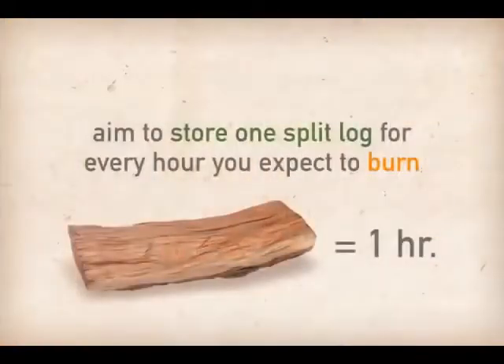Initially, aim to store one split log for every hour you expect to burn during the evening. You will be able to anticipate your on-hand wood needs after several fires.